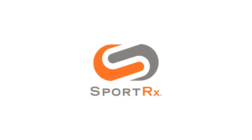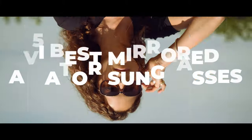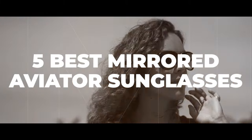If your favorite thing about aviators is the mirror, stick around — I have some recommendations for you. Hello and welcome, I'm iGlass Tyler. I want to talk to you about our lineup of our best mirrored aviator sunglasses.